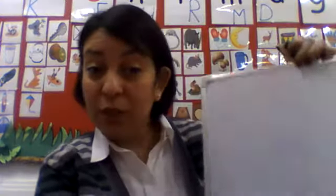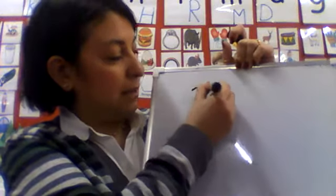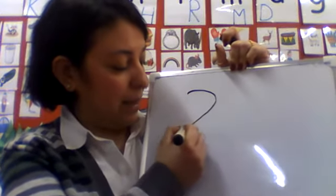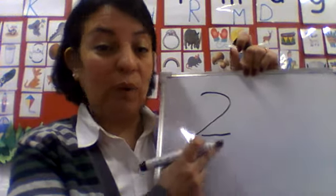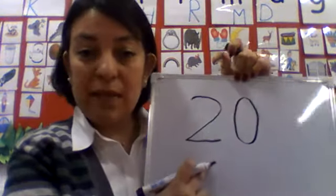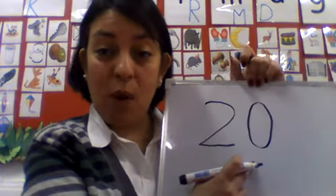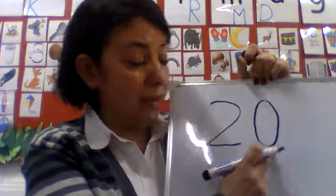So now, how do we form number 20? It's very easy. Two numbers are put together to make number 20. First one is — can you guess? What number is this? Number 2. 2 and 0. 2 and 0 form number 20. So when we put 2 and 0 together, they make number 20.